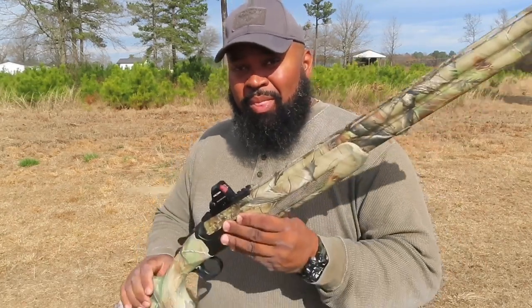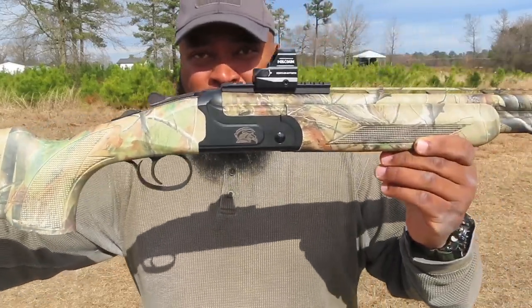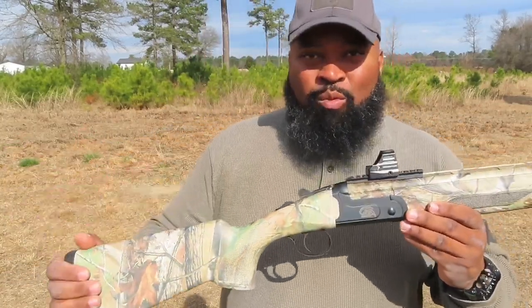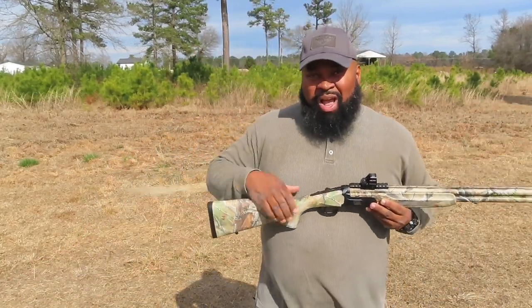With this over-and-under, at that close yardage you have the option to use something giving you a softball or grapefruit-sized pattern, allowing a fast engagement at shorter range. Then up top with the extra full — like I hunt with on my Benelli — you can reach out and get them at longer ranges. It's a well put-together, well-designed 3.5-inch Magnum turkey gun.